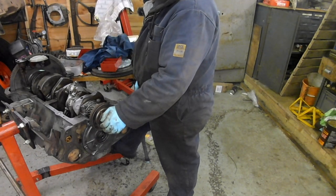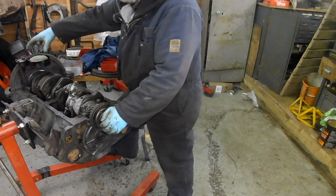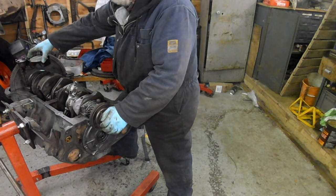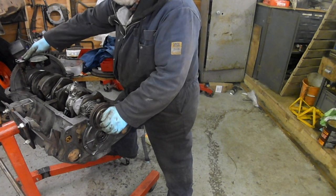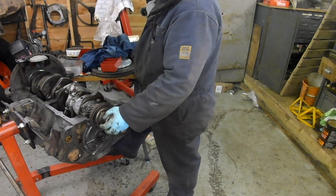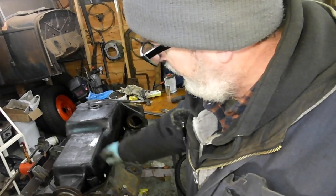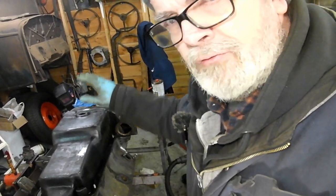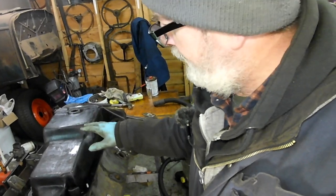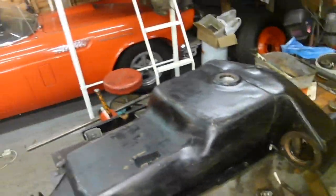There's no reason why the oil pan can't go on now. What I might do is offer it up dry and make sure it's compatible with this oil pump. This oil pump is off an English engine and the oil pan is off an English engine, so hopefully they should be compatible. I've done a dry fit because I wasn't 100% sure it was the right type inside.